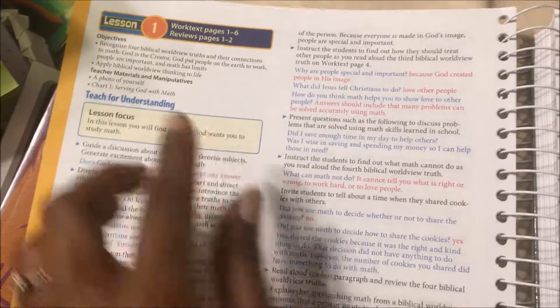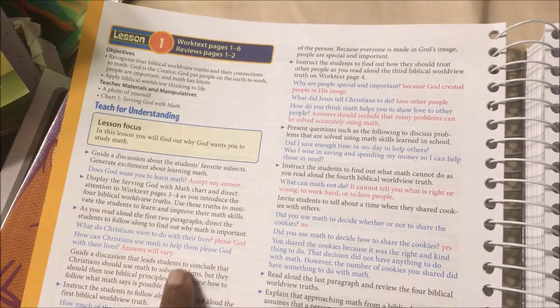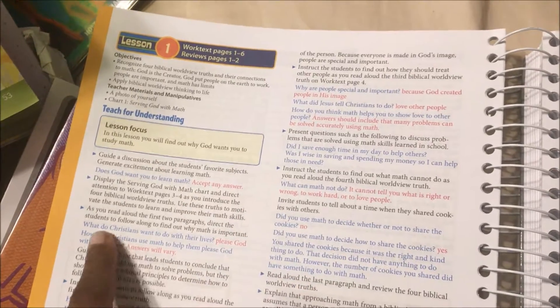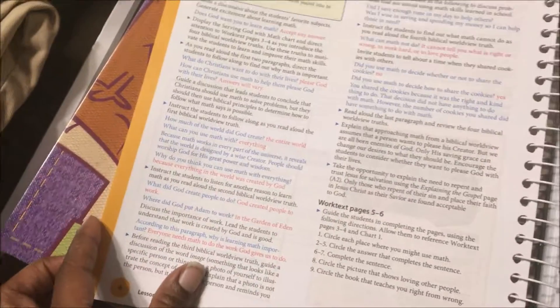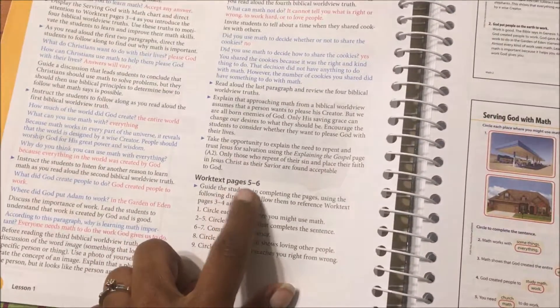This is basically like the answer sheet for their worksheet. It tells you to 'teach for understanding' — guide a discussion about the students' favorite subjects, like 'Does God want you to learn math?' Everything in blue tells you exactly what you should say, and everything in red is the answers students will probably respond with. After that little lesson, it takes you on to the work text.